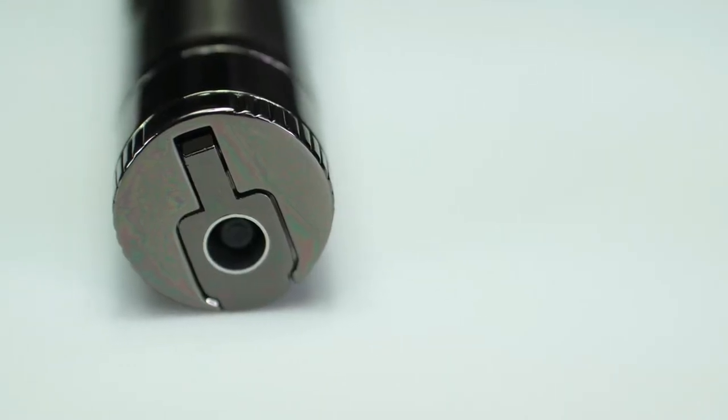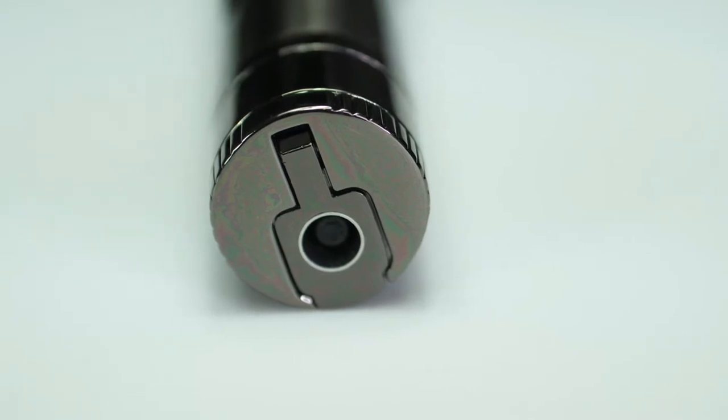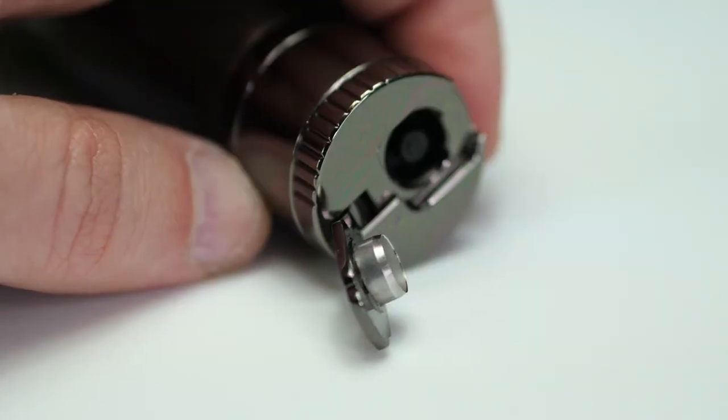Moving to the bottom of the cigar lighter, you have a flip out punch, which is perfect and nice and sharp right out of the box to put a nice clean hole in your cigar.